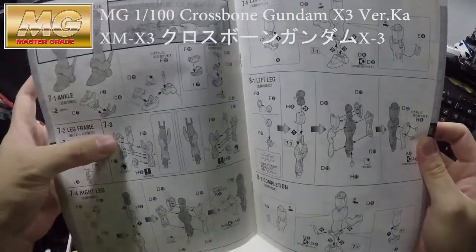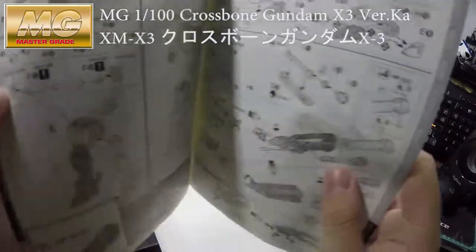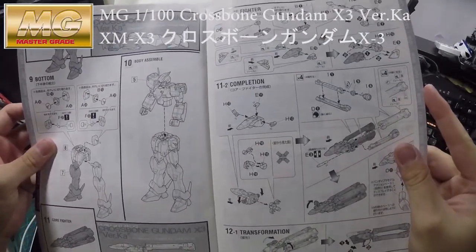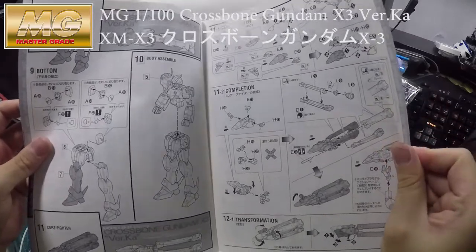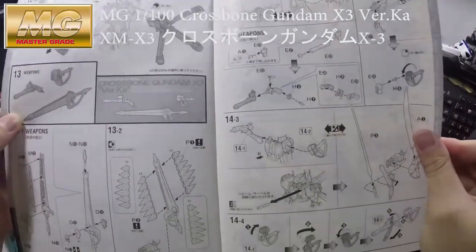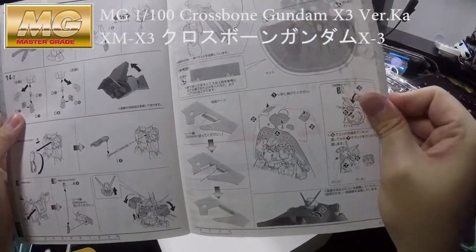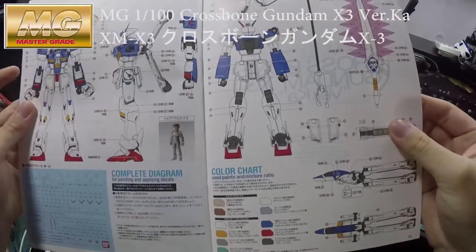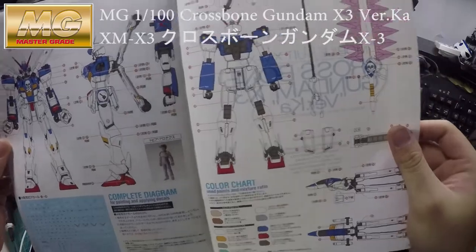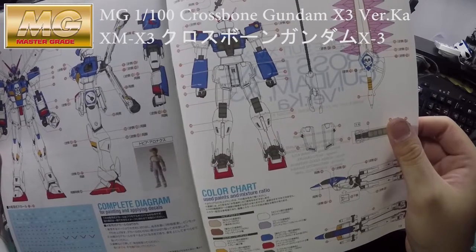It's exactly the same Gundam frame as the X1 and X2 — didn't change much. And at the end of the booklet, as always, it tells you where to put those decals.